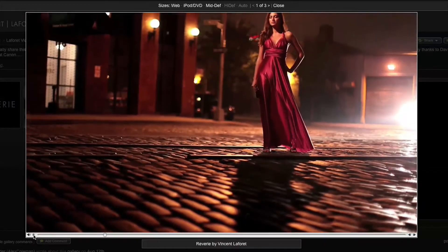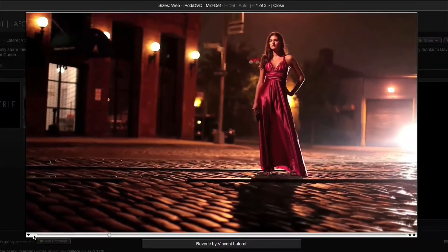Speaking of videos, you'll need a Power or Pro account, and then you can upload them just like you do photos.